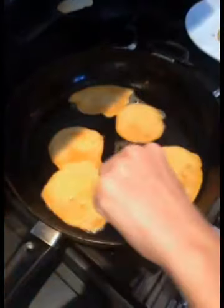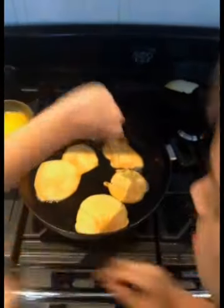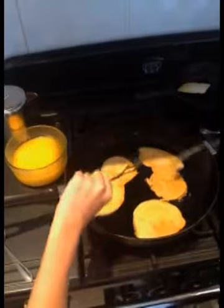Just take it out and pour it in. Let's see if I can flip this over now. Well, check out your flipping skills! Might have to use two spatulas. Woo!